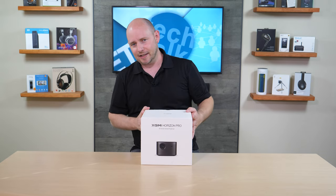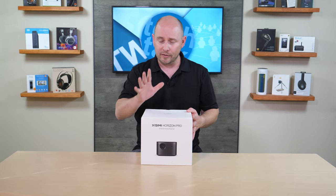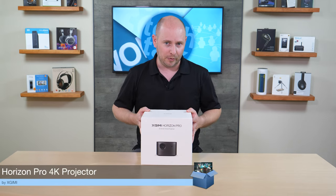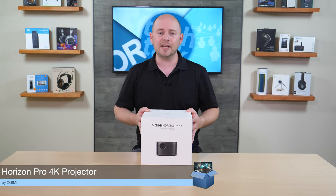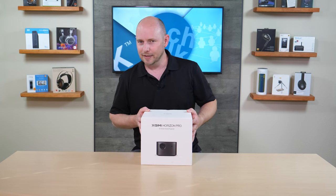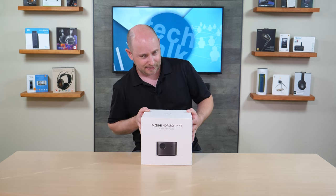But this right here is kind of the granddaddy of them all, or at least one of their flagship models, and this is the Horizon Pro. It is a 4K HDR10 projector with HLG technology support, and of course Android 10.